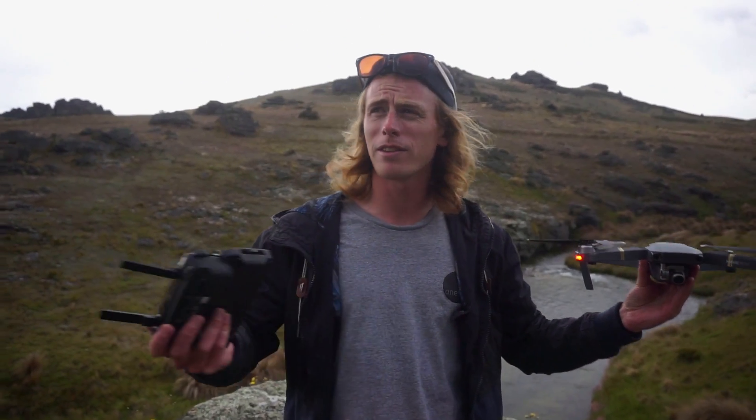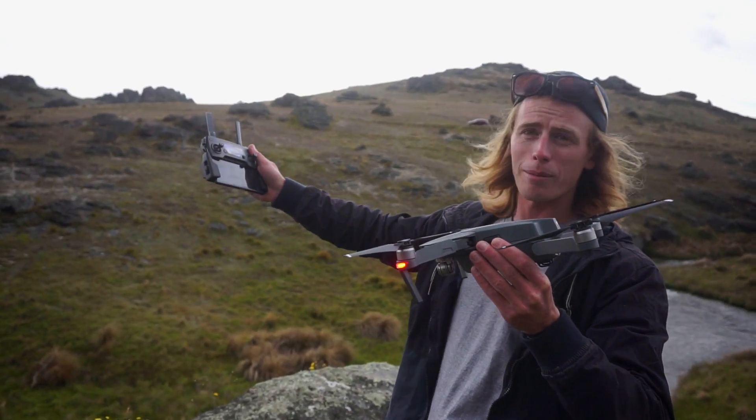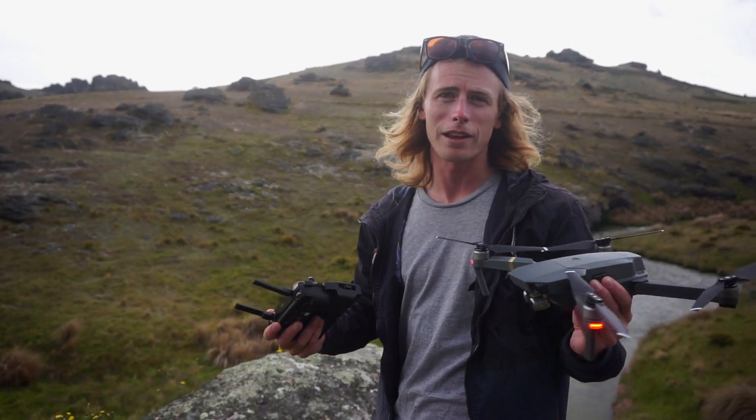That's the Point of Interest feature — we'll check out the other features. We'll try to do the terrain follow one on the next episode. It's going to use its sensors to see the terrain as she's going up a hill and keep that same height, so it's not going to go into the hill — it's a good feature. We'll do that on the next episode.